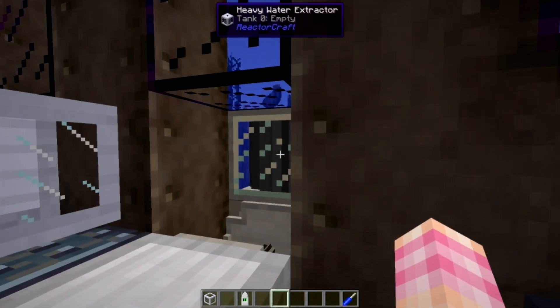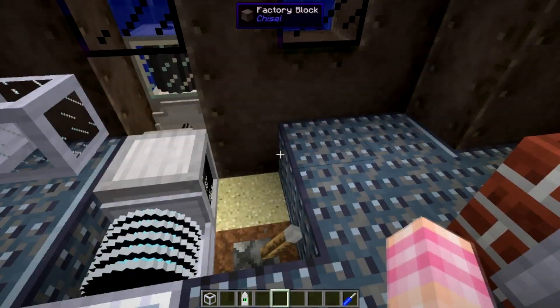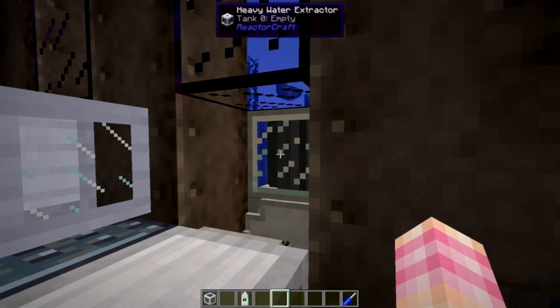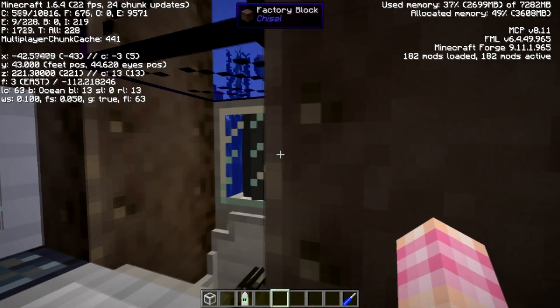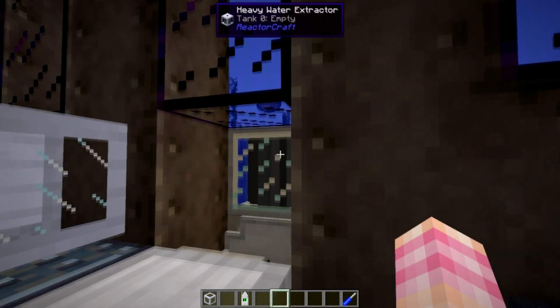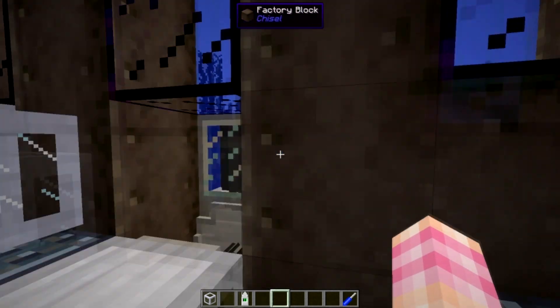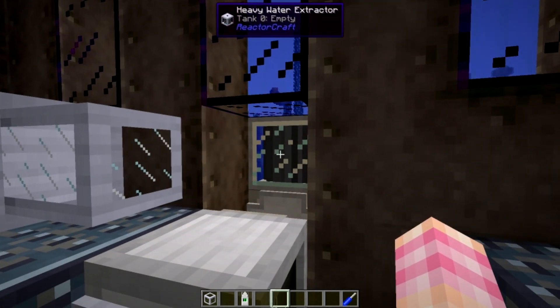The Heavy Water Extractor has some very specific requirements. You'll notice that I had to break into my floor for this reason. In order for it to work, it needs to be underneath Y level 45. My eye position is currently at Y level 44. I originally had it up a block, but that was actually Y level 45.6, so it wouldn't work. If you're giving it enough power and it has water above it but it's not working, it might be because you're not at a low enough Y level.